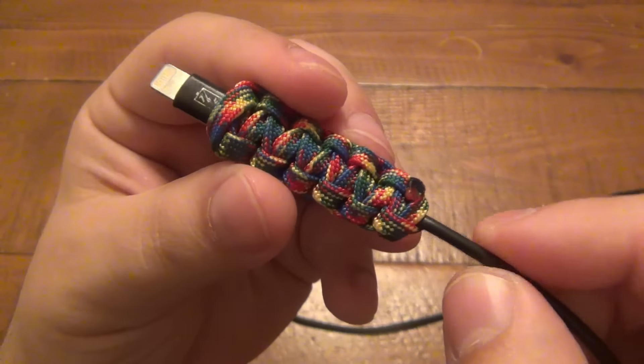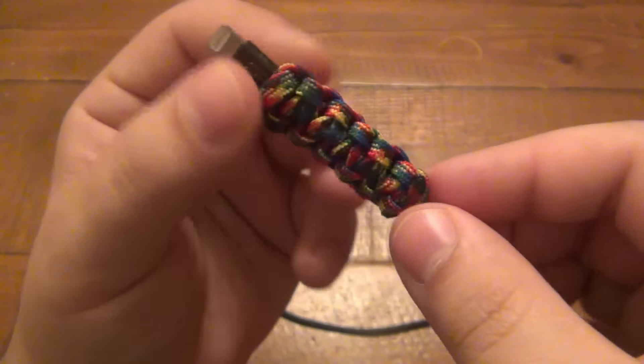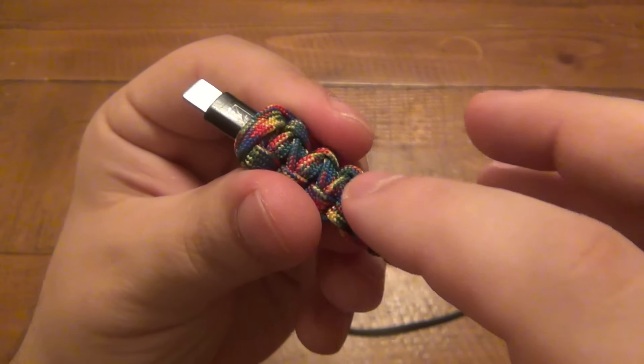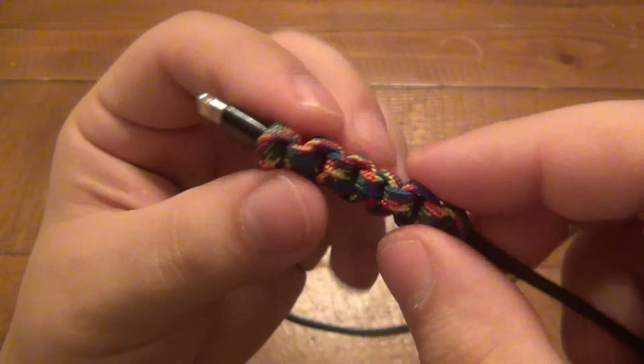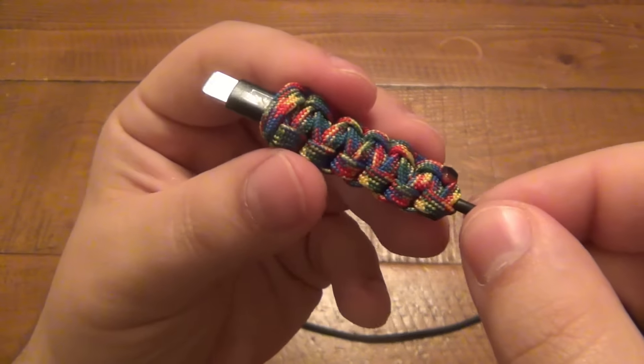She did first try this with standard cord with the inner strands and it was too fat — it was slipping around and stuff. So she tried it again with the gutted cord and it worked out perfectly. It's a nice tight weave here; it does not want to slide anywhere, and this serves a couple different purposes.